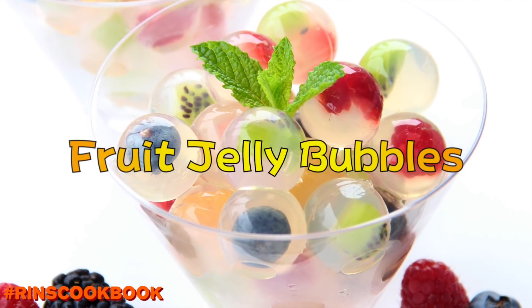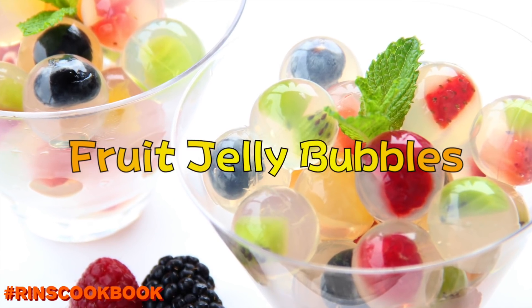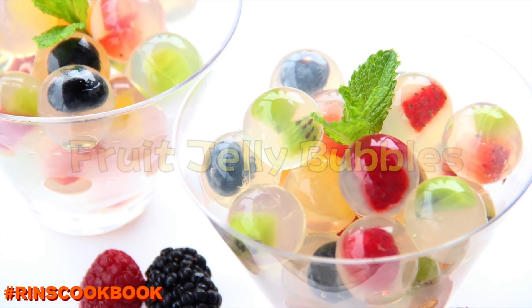Hey guys, today we're gonna be making some super cute fruit jelly bubbles. We got this idea from a page called My Desserts Projects.